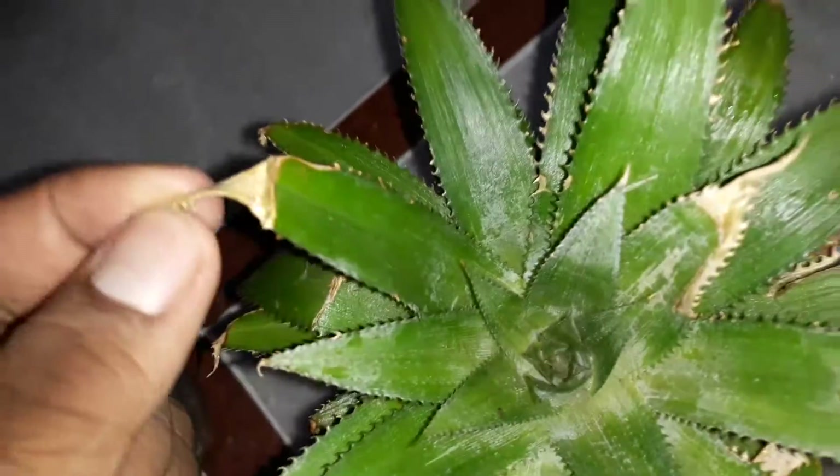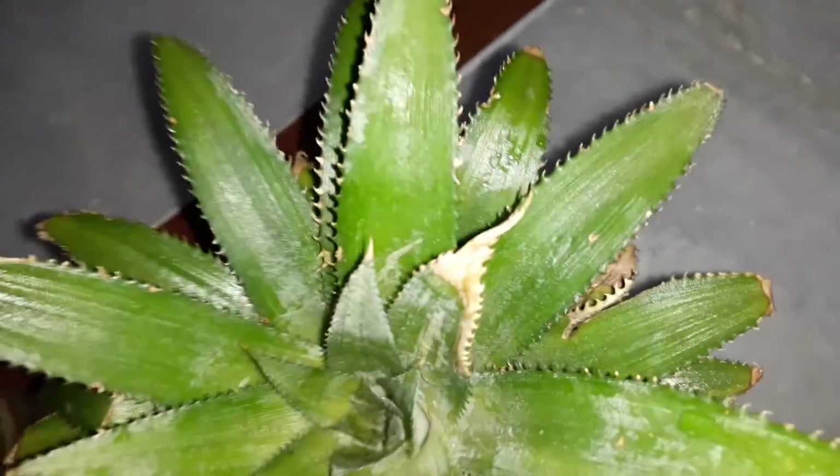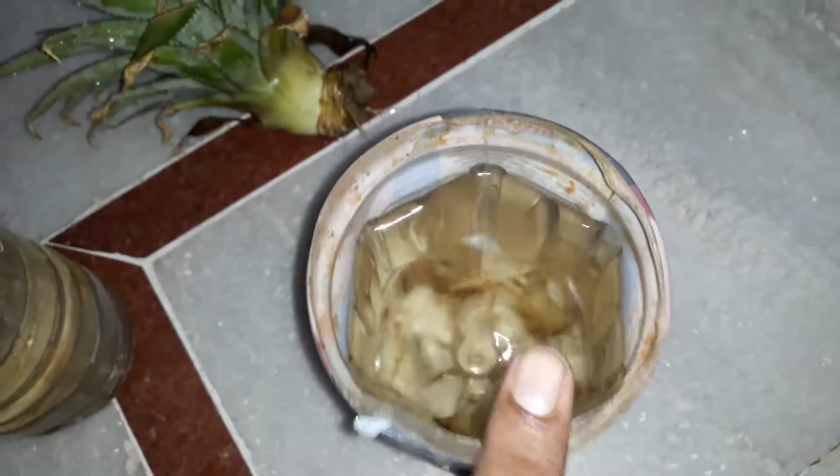These are some of the leaves which have curled — it's a simple procedure: just twist and put in water. For care steps, there is not much to do. You just need to replace the water once every one to one and a half months.